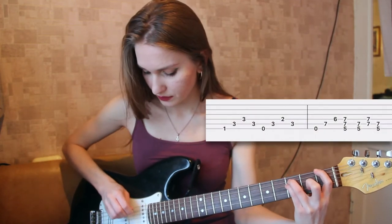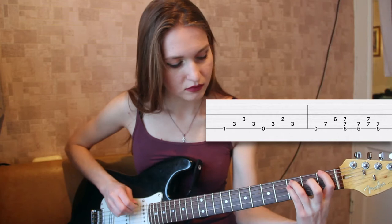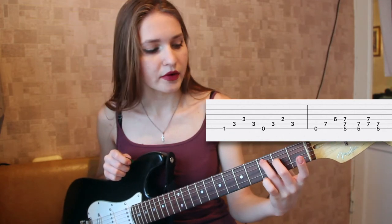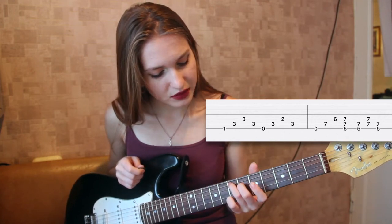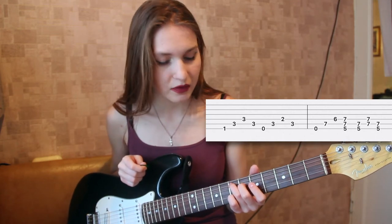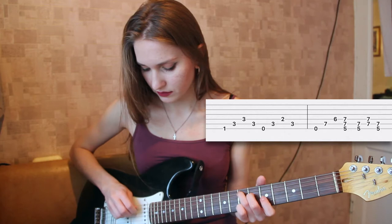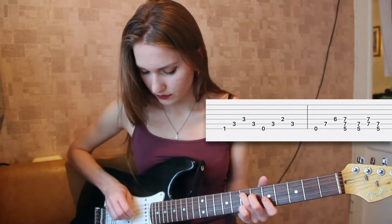So what we do — when you have your fingers in this position, you move your fingers so that your second finger is on the sixth fret, fourth string, and your third finger is on the seventh fret, fifth string. So what you do is this.